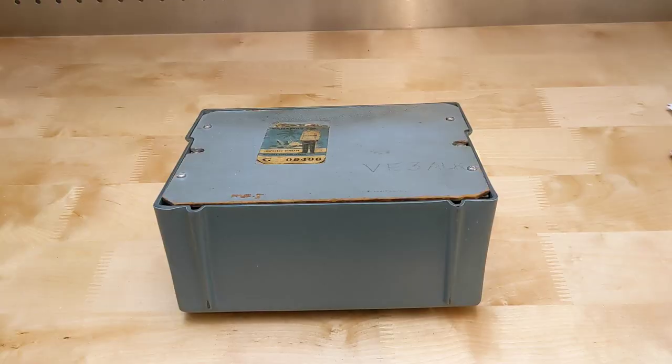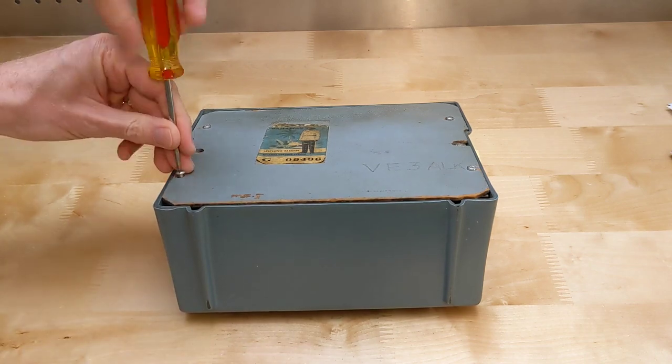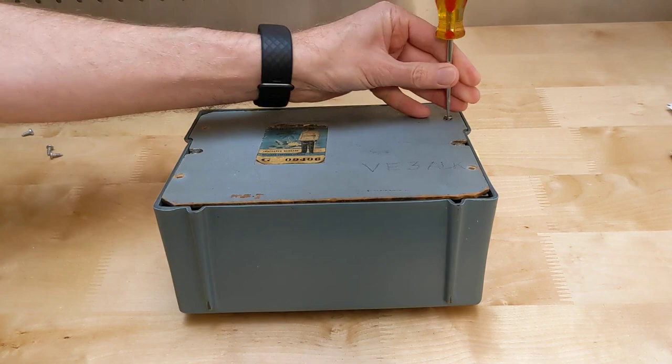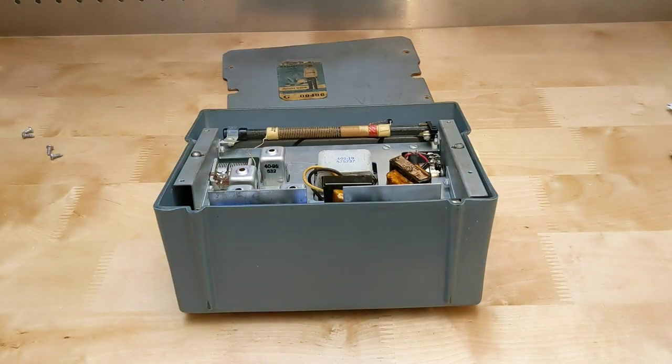The back is made from wood and comes off with four screws. The chassis comes out of the case by removing the knobs and two more screws and carefully prying it out.